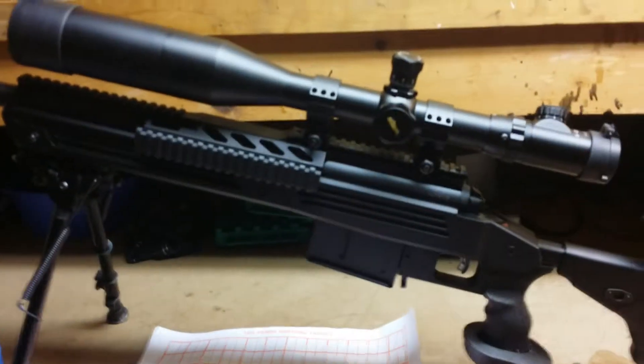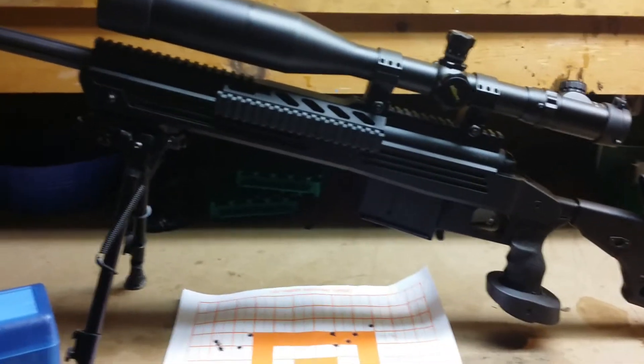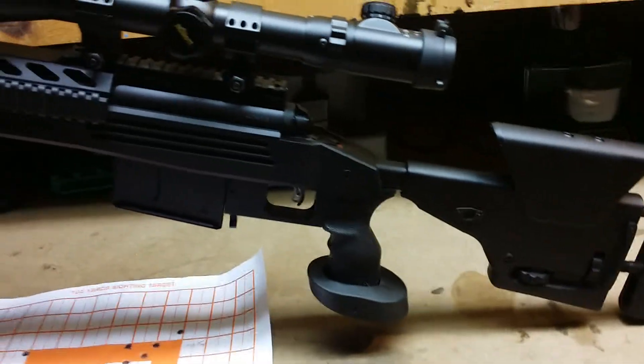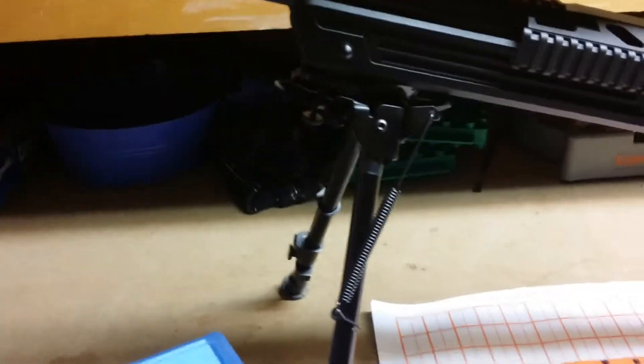Alright YouTube, it's part two in the series here — 300 Winchester Magnum. This is the Savage Model 110 BA chambered in 300 Win Mag. Just got back from the first day in the field.